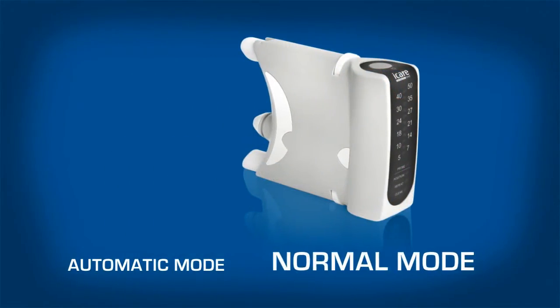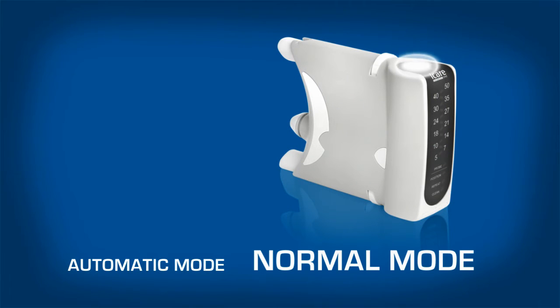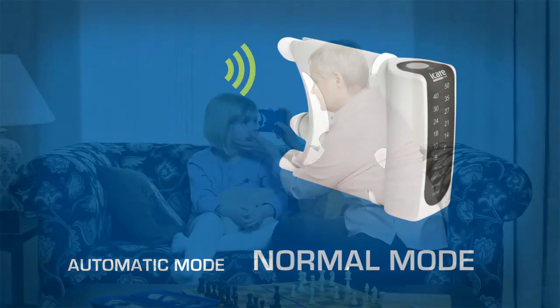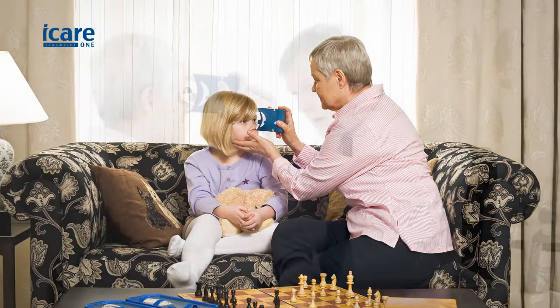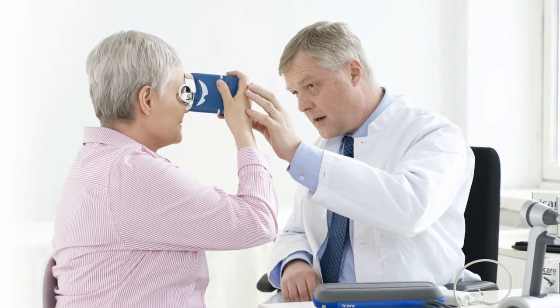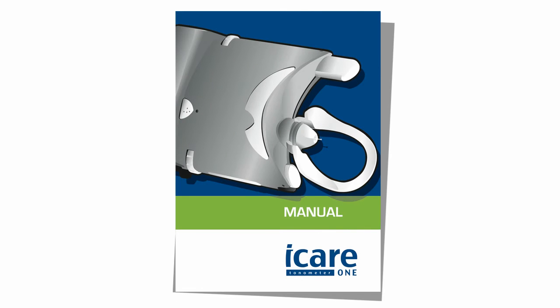In normal mode, press the measurement button to make one individual measurement at a time. A short beep sounds after each measurement, and a long beep sounds when the six-measurement sequence is complete. Normal mode is generally used when measurements are taken by someone other than the patient, or for use with sensitive eyes where measurements can be taken between eye blinks. See the written manual for instructions to change the measurement mode.